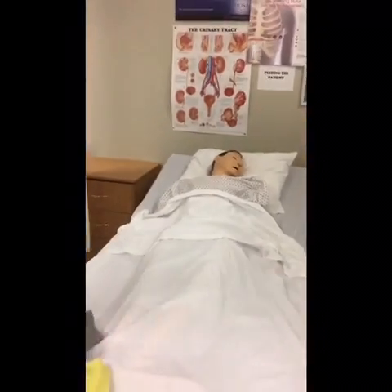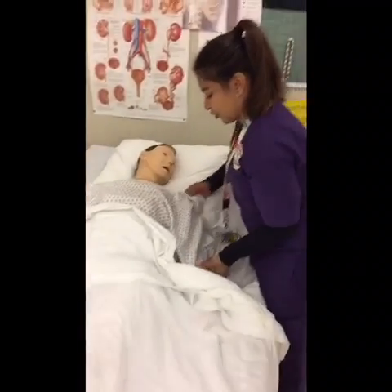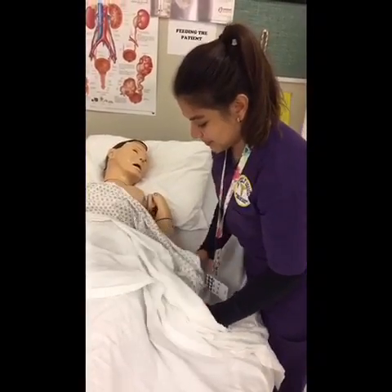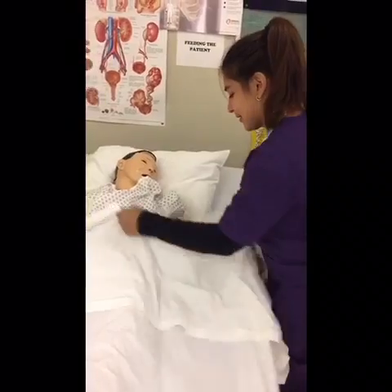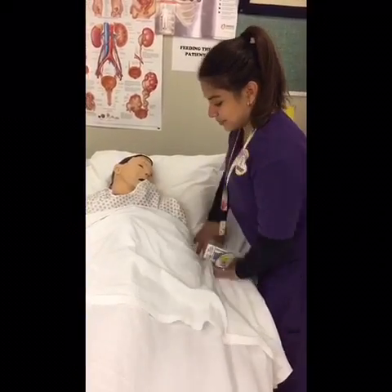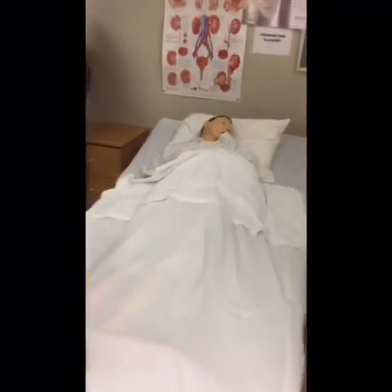I'm going to go to the other side and I'm going to undress your shirt, okay? Now I'm going to go ahead and undress your wig.